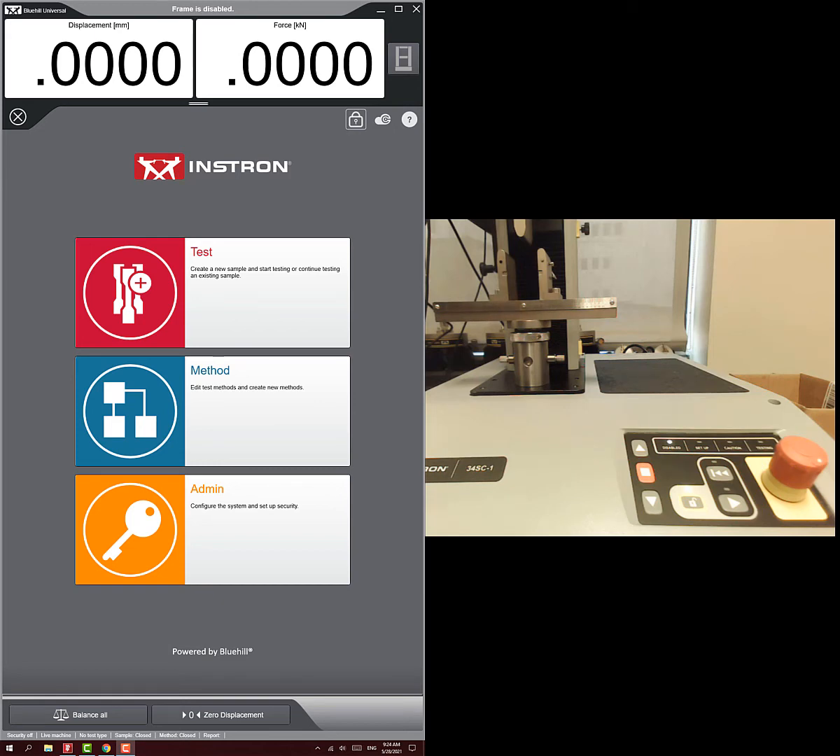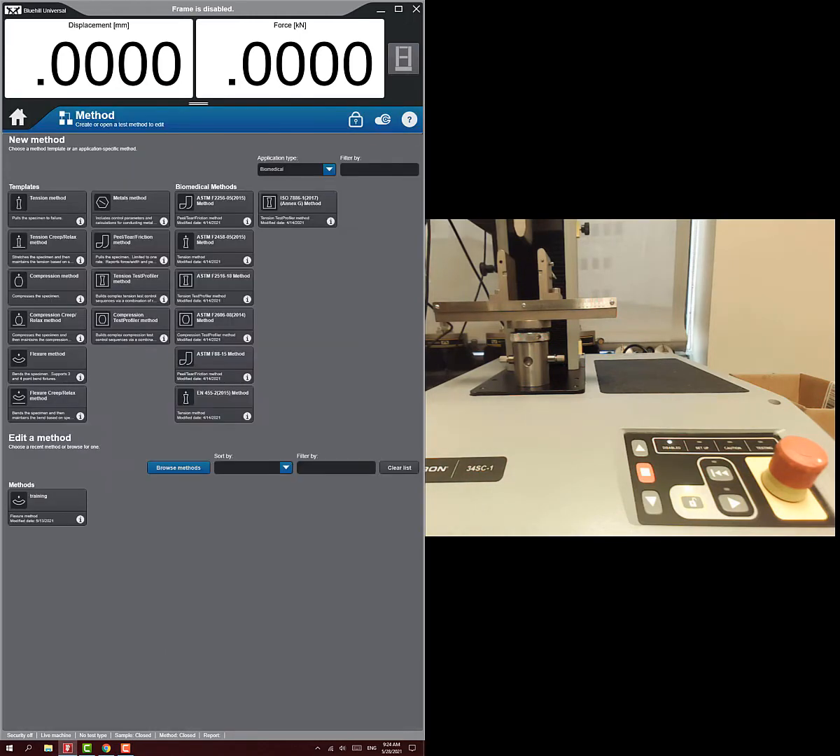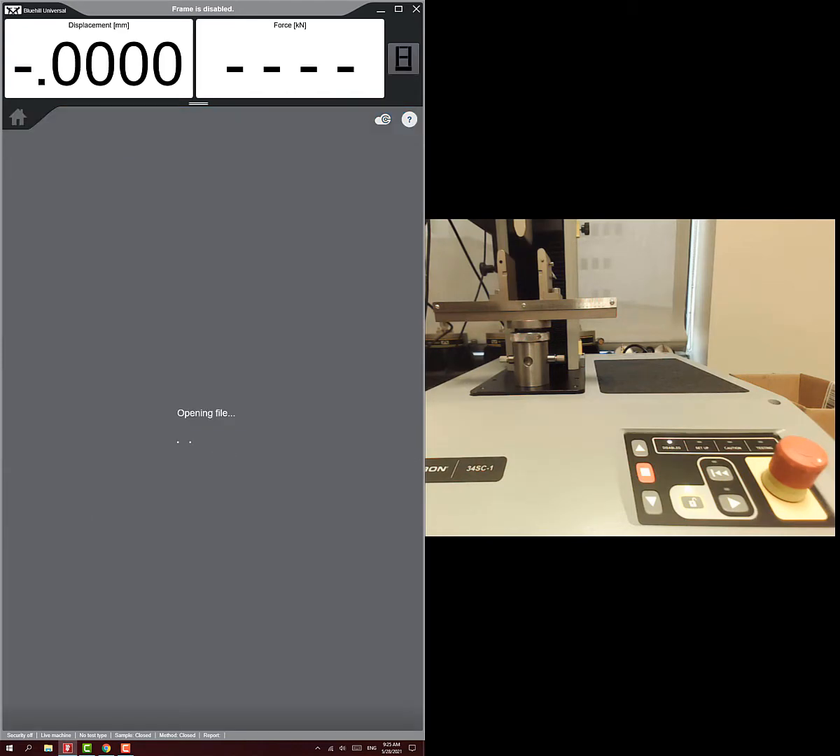Let's get right into doing the test. I'm going to show you how to set up a three-point bending test on this stainless steel rod. The first thing you have to do is create a test method. If you go to test methods there are a lot of methods, but for testing something like this we can either use the compression method or the flexure method. We'll just choose the compression method to keep things as simple as possible.